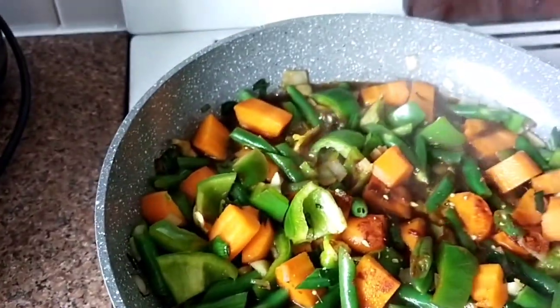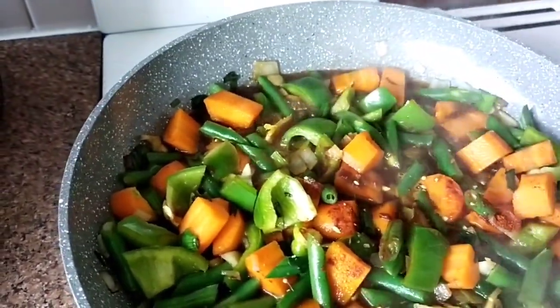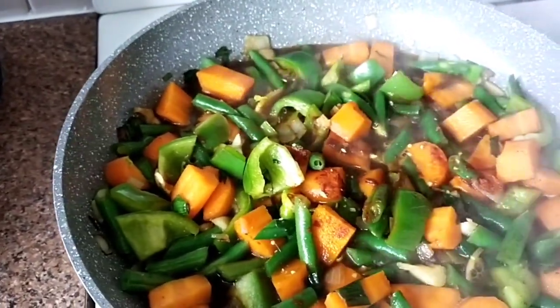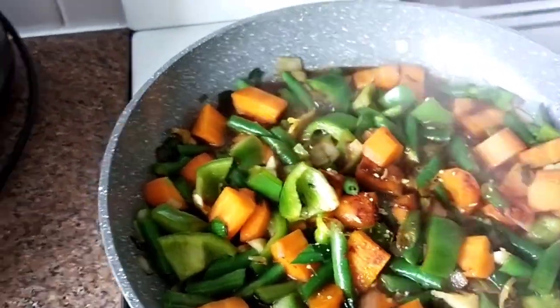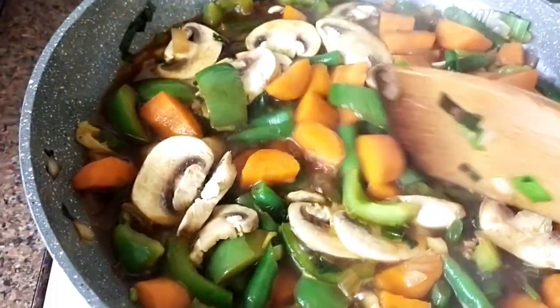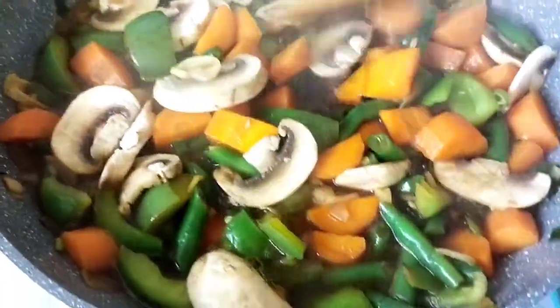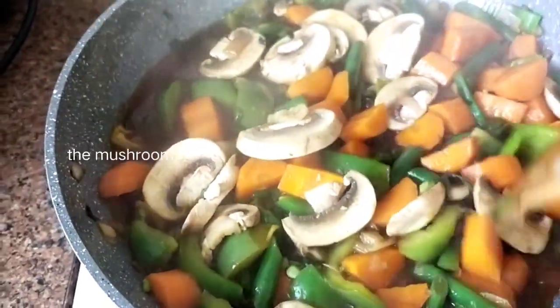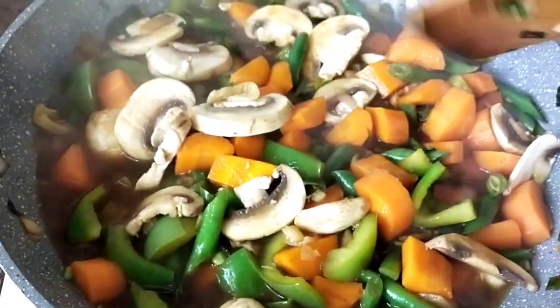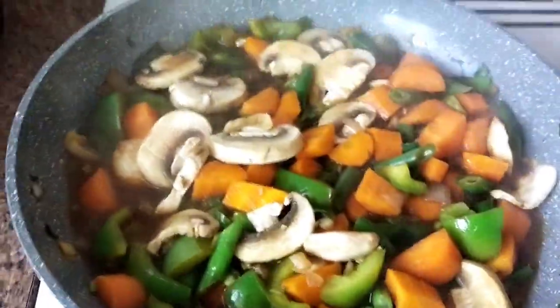The mushroom has already expired — it's all black. I also put mushroom because we have a lot of mushroom, so we better use it and cook it. It's also nutritious.